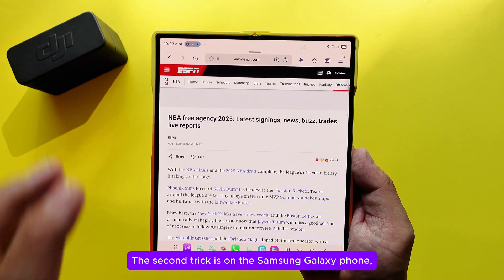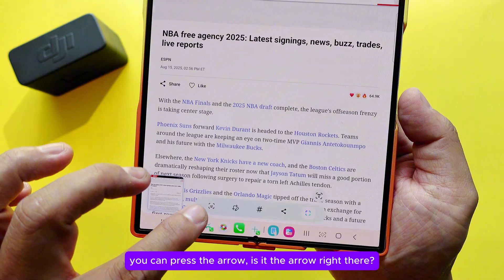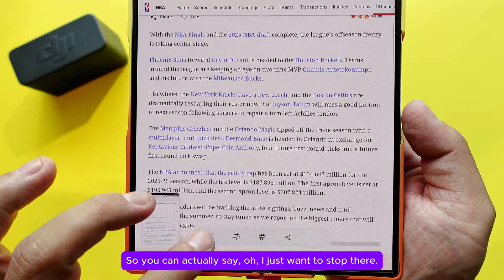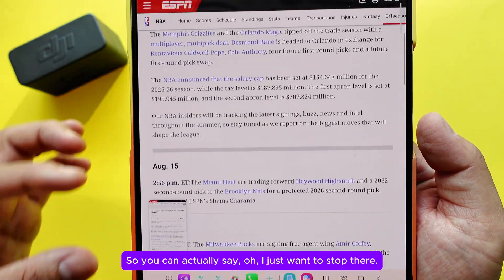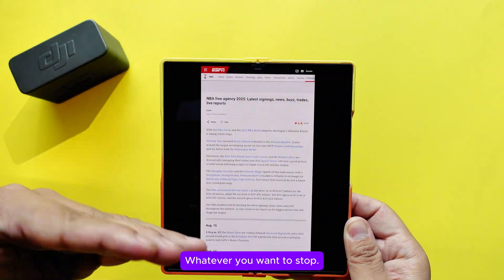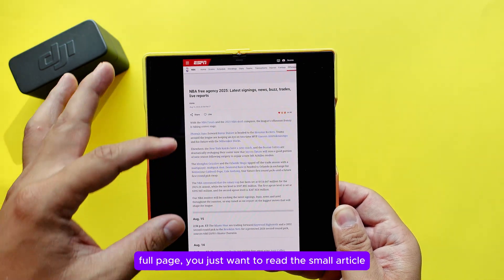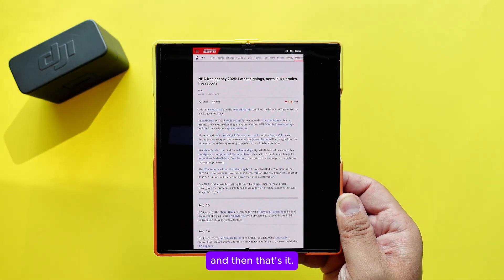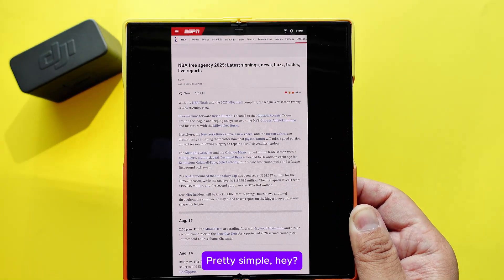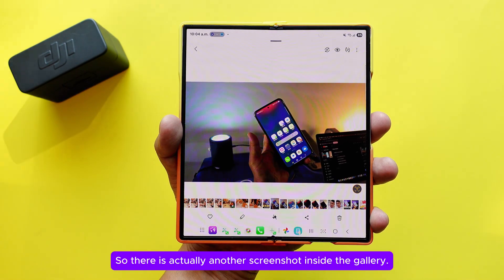The second trick on Samsung Galaxy is scroll capture. After taking a screenshot, press the arrow button at the bottom of the screenshot toolbar. You can scroll and capture more of the page — you don't have to capture the whole website, just stop wherever you want. Press the arrow and that's it.